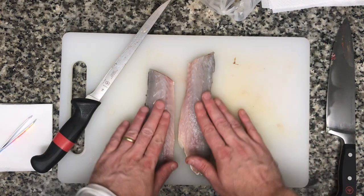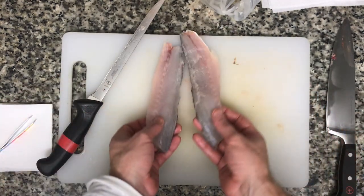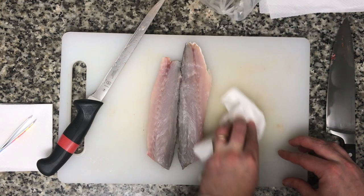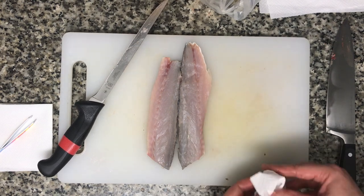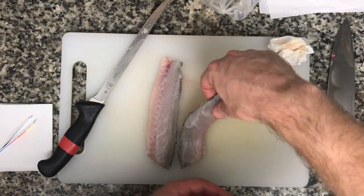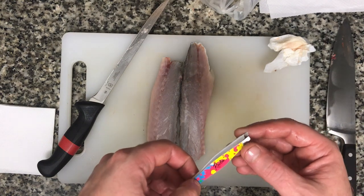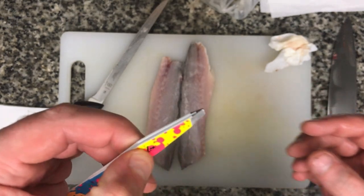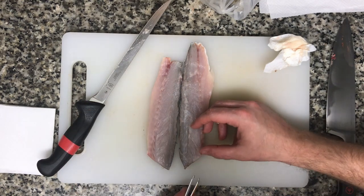With these two fillets I have the two tail ends and the head ends. One thing you'll notice — you can see on my board if you look really closely — there are a couple of little scales on here. I'm just going to go ahead and wipe those off, keep this as clean as we can without driving ourselves crazy. Right here I have a pair of my wife's tweezers, delegated to only picking fish bones.